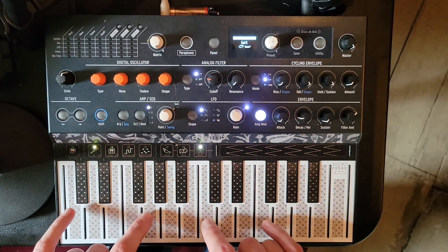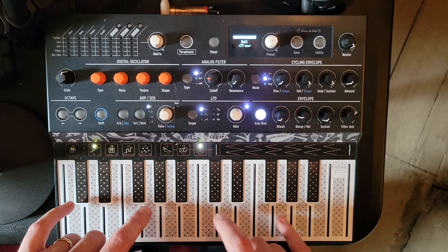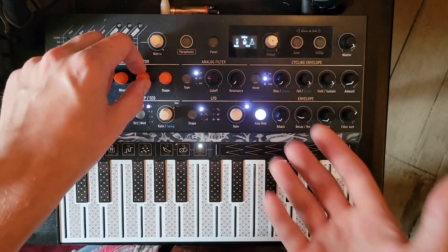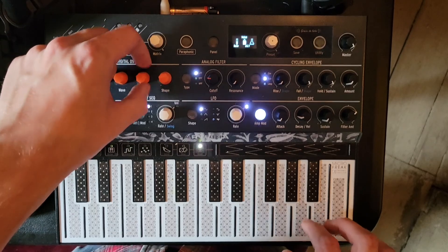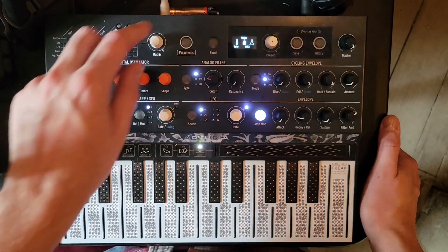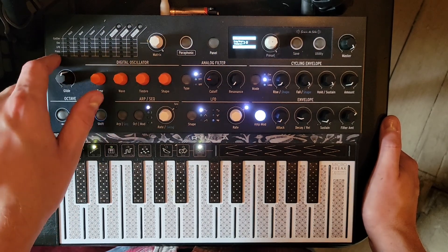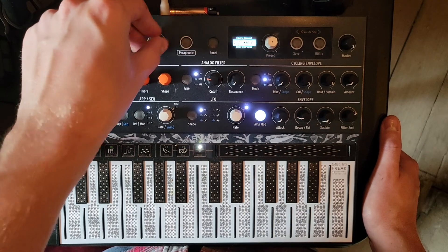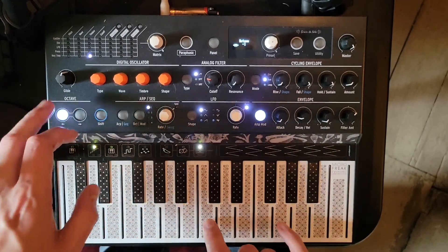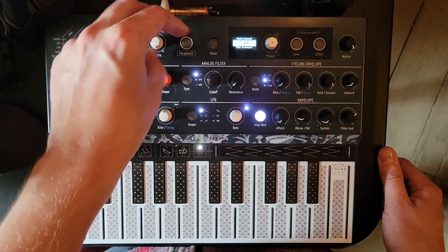One thing I'm noticing is that as I play different notes, it sounds exactly the same no matter which key I'm pressing. So I'd like to get some key tracking going. What changes the sort of rate — they call it here — which we can also think of as pitch, is this middle knob, the timbre knob. So let's go down to our matrix and map the timbre to the key tracker. Let's get it going around 35, maybe even 45.